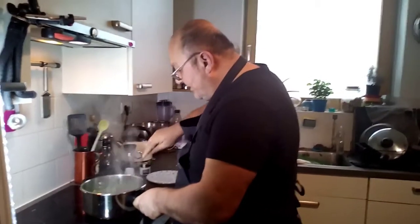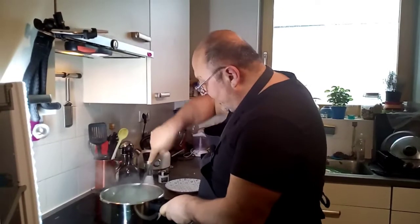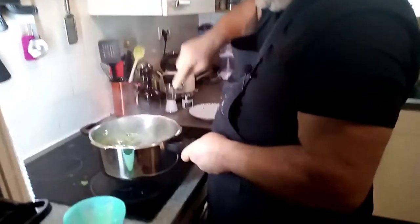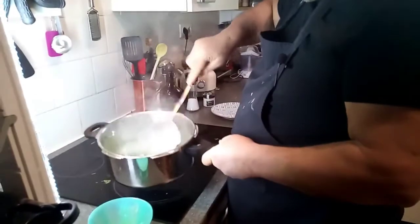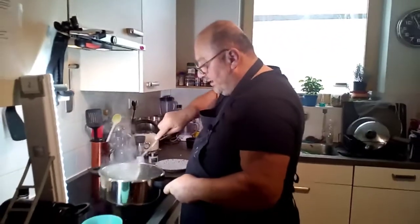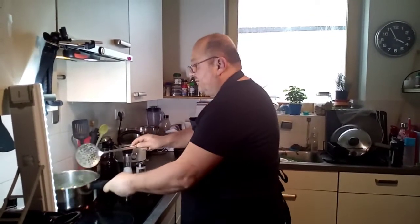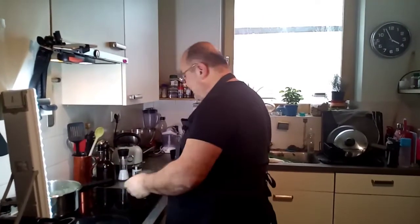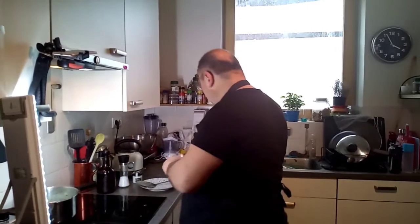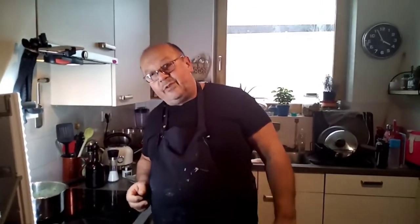We're going to mix this all together — it becomes kind of a sauce as you can see. This filling with the spinach, we leave it now and finish with it. It has to cool down. We'll come back to it later. Now we're going to start with our dough and open the phyllo.